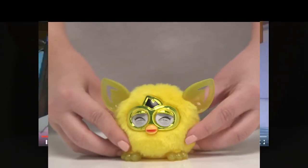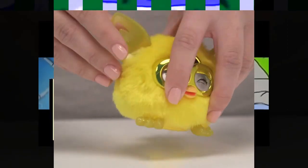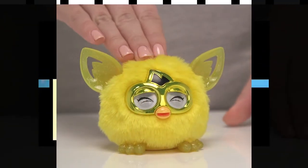Now I think it's time to wake the furbling up, don't you? Simply pull out the plastic tab at the back and gently press down on the top of his head.